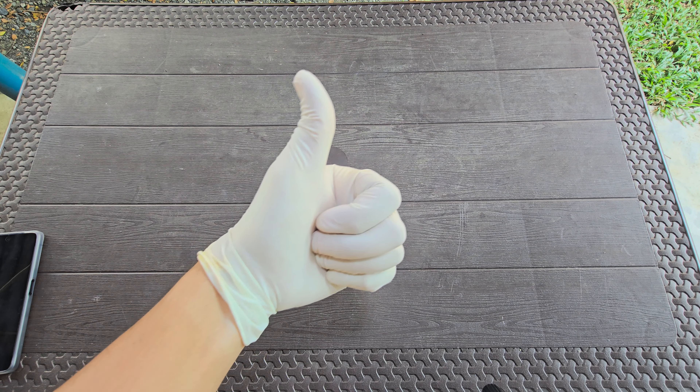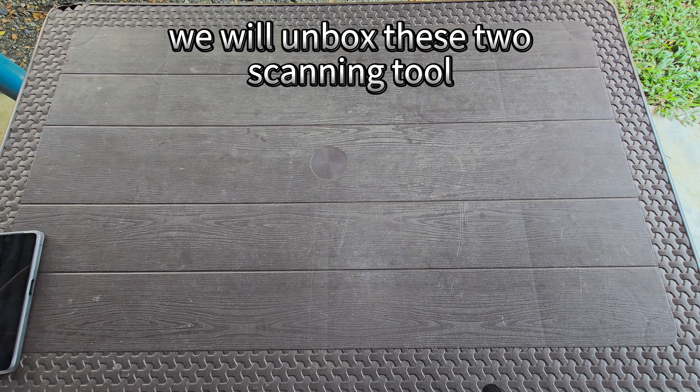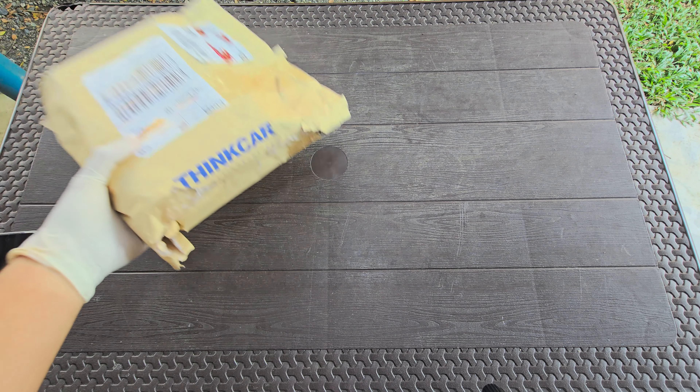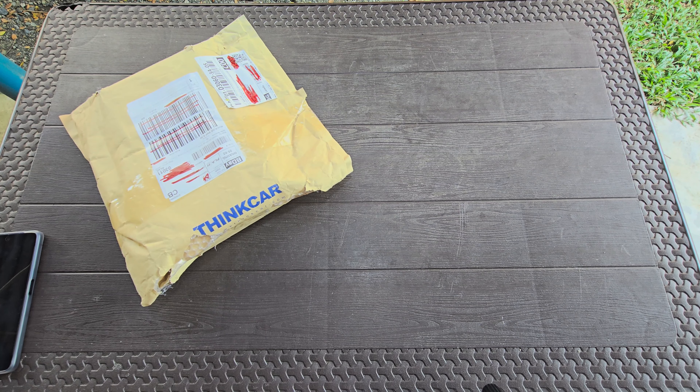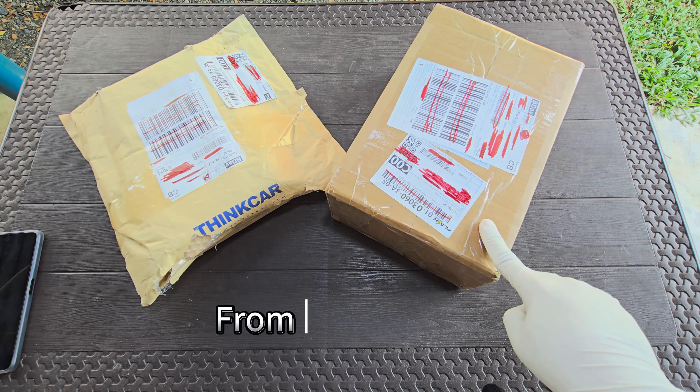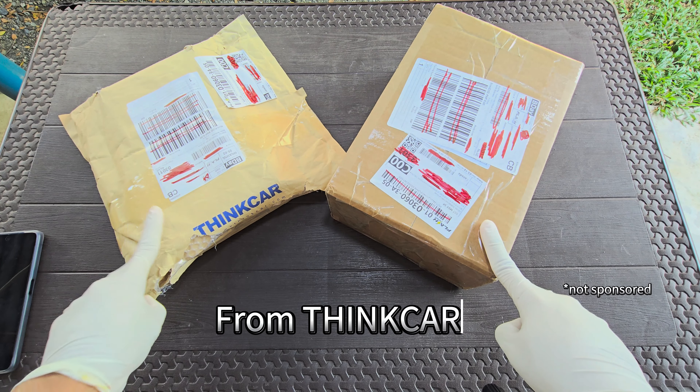Today's video, we will unbox these two scanning tools from ThinkCar.